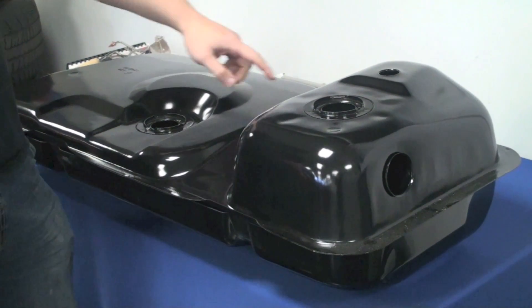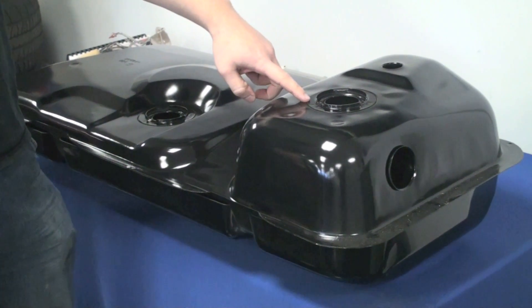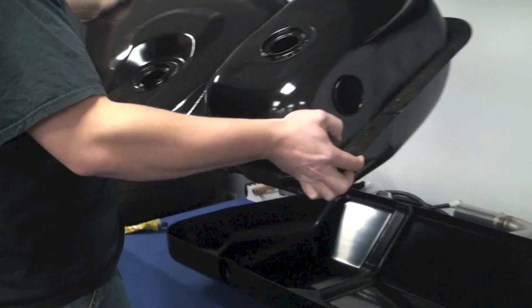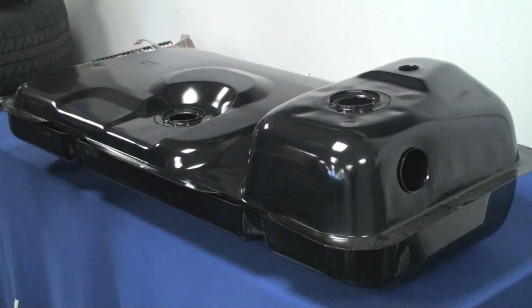Now we're going to move on to the fuel tank. We have the fuel tank vent, the fuel tank pickup, and the fuel tank sending unit. Take note that the fuel tank does have a plastic cover that needs to be installed before we put the tank into the vehicle.